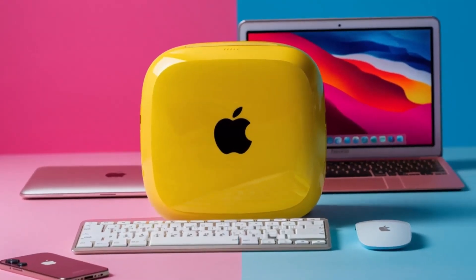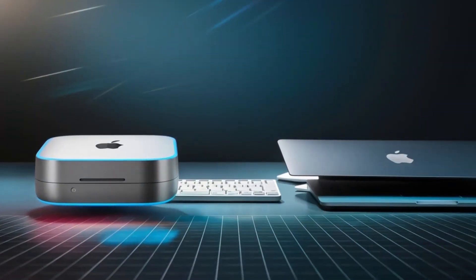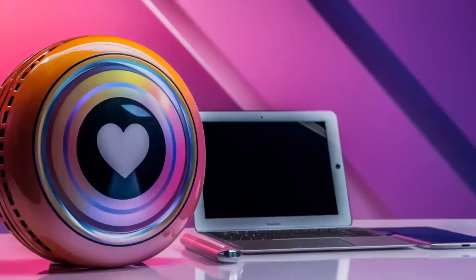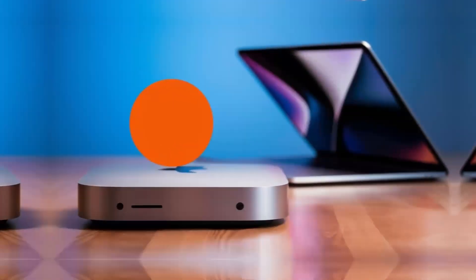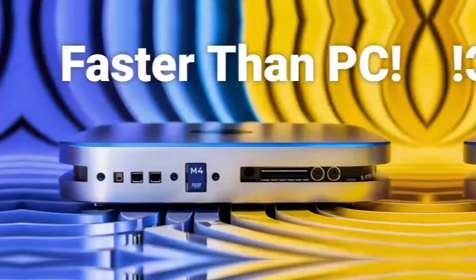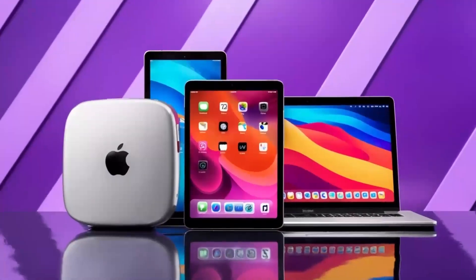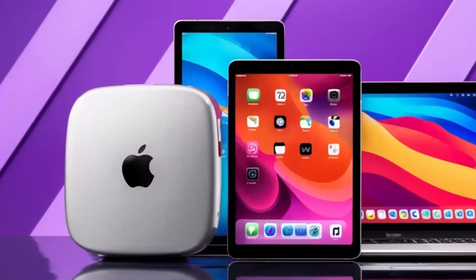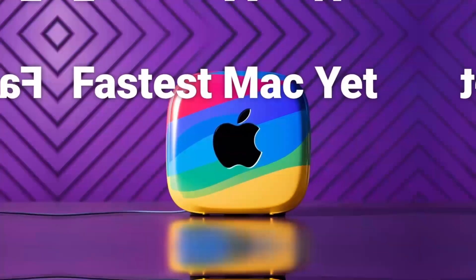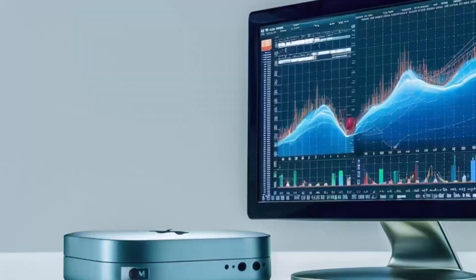In daily use, I found the hub to be really reliable. I plugged in an external hard drive and a monitor, and everything worked instantly, without any lag or connectivity issues. For those who work in video or photo editing, you'll appreciate the 4K output, which ensures crisp, clear visuals. And if you're working with multiple displays, you'll be glad to know that the hub can handle that as well. It's just a really solid performer when it comes to handling multiple tasks at once.